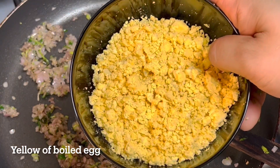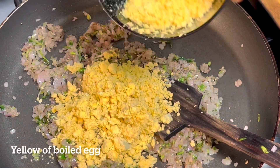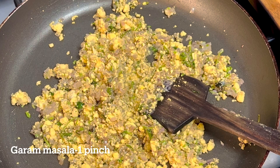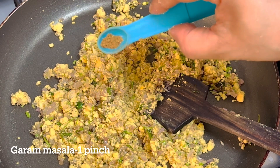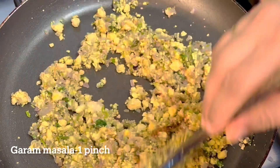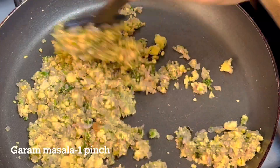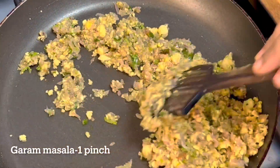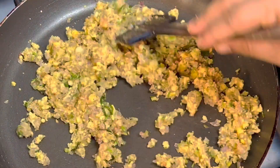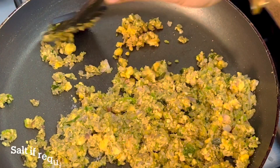I am going to make a sandwich-style mix. This is a mixture with masala, and the masala is ready.